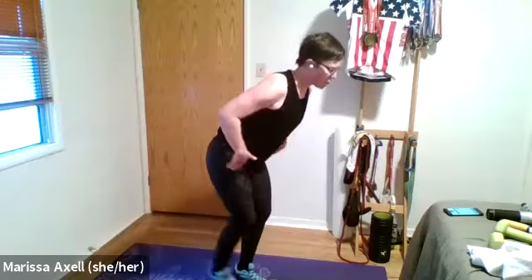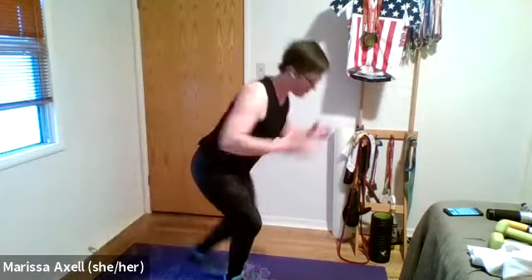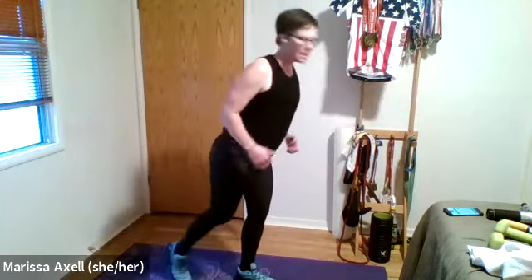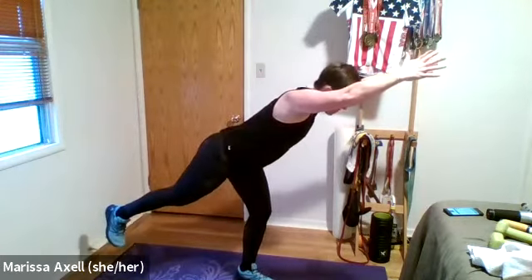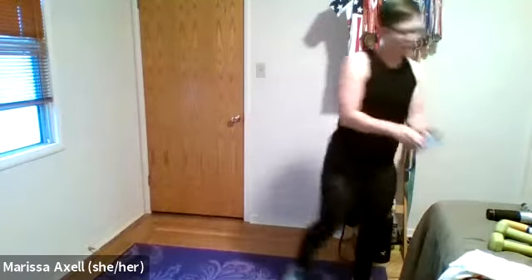Second exercise — no weights needed. We're going to do a single leg hinge, also known as a deadlift, with a reach. So we're going to reach and stand it up, switch legs, reach and up. You see my back leg? It doesn't have to come too far off the ground for it to count. Your working leg is the leg that's down. If for any reason your back hurts, bring your arms back instead of forwards.